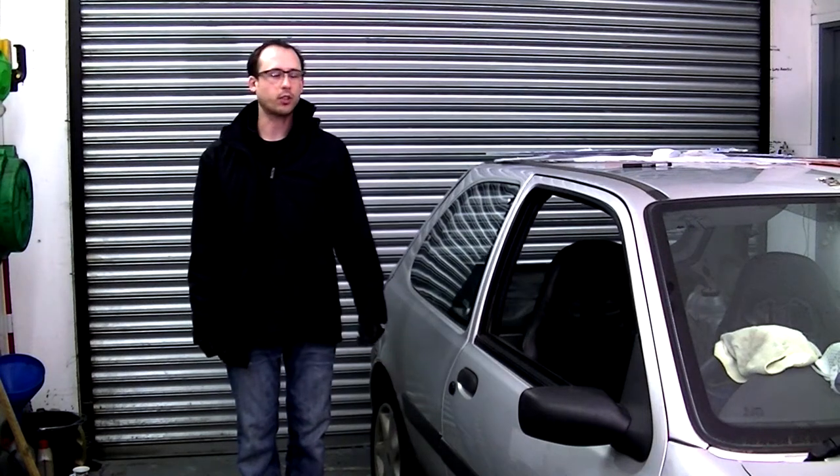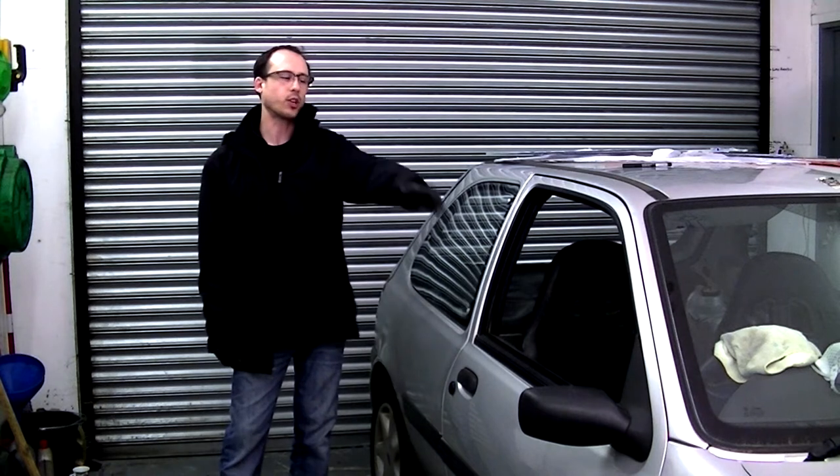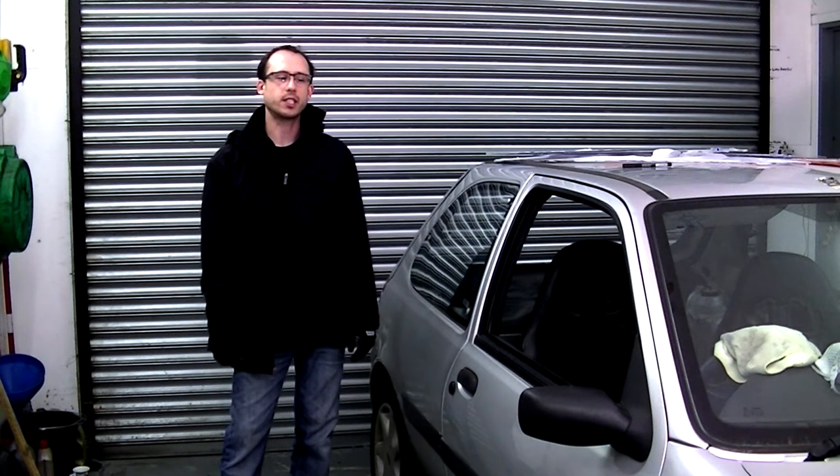Hello and welcome to the Retro Lab. In this episode we're going to be showing you how to remove the front and rear side windows on a Ford Fiesta ZTEC S.